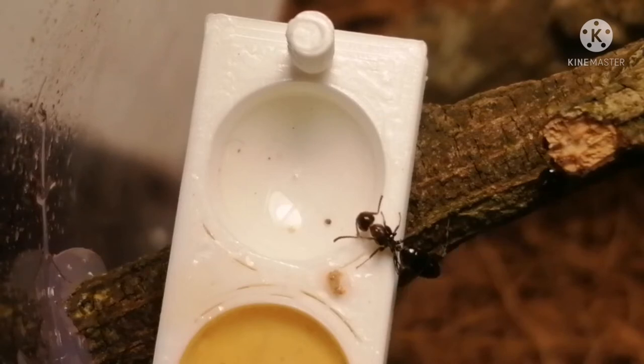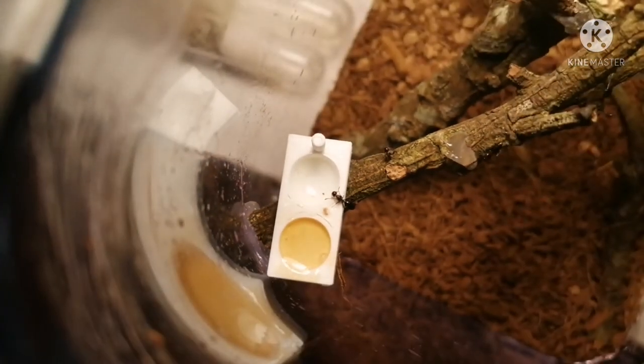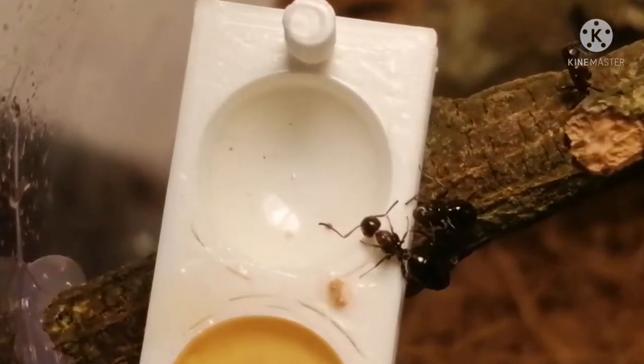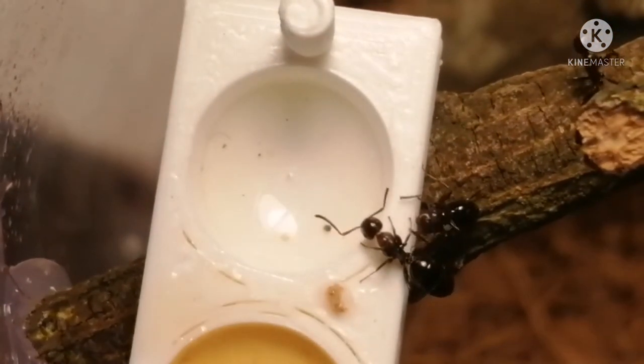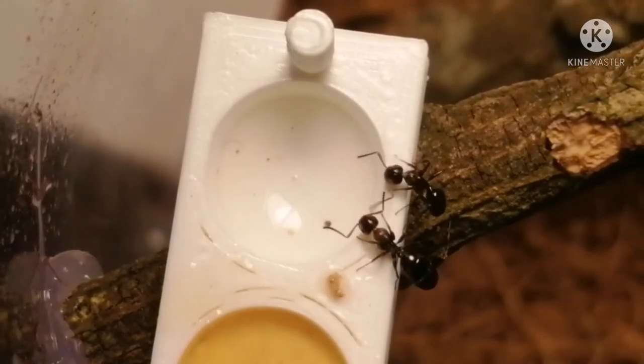The workers are maybe around four millimeters, comparable to that of Camponotus fallax, and the majors are about six or seven millimeters. I find they really don't like honey water from what I've been feeding the past two nights, because they completely ignored the sugar honey water that they have here.